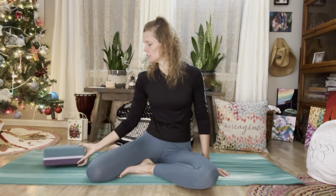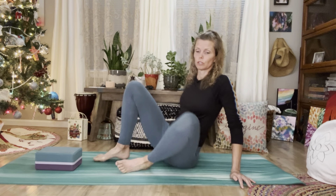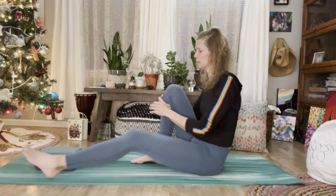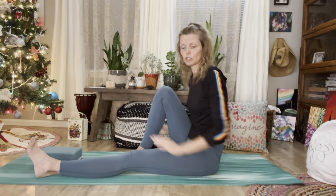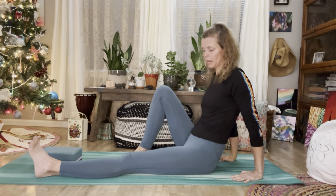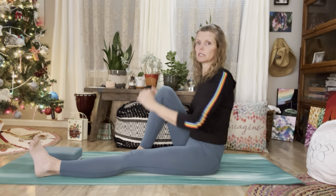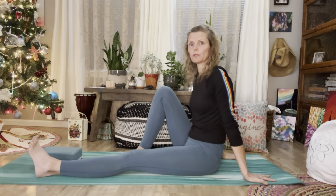So, hip mobility. First one: I'm going to use a block, but you don't need one — you can use a book, a pillow, or nothing at all. We're just looking for a certain height if you need that gauge. We're going to be on a mat, so make sure it's nicely cushioned. You can support yourself with your hands behind you or sit up tall, whatever feels comfortable.